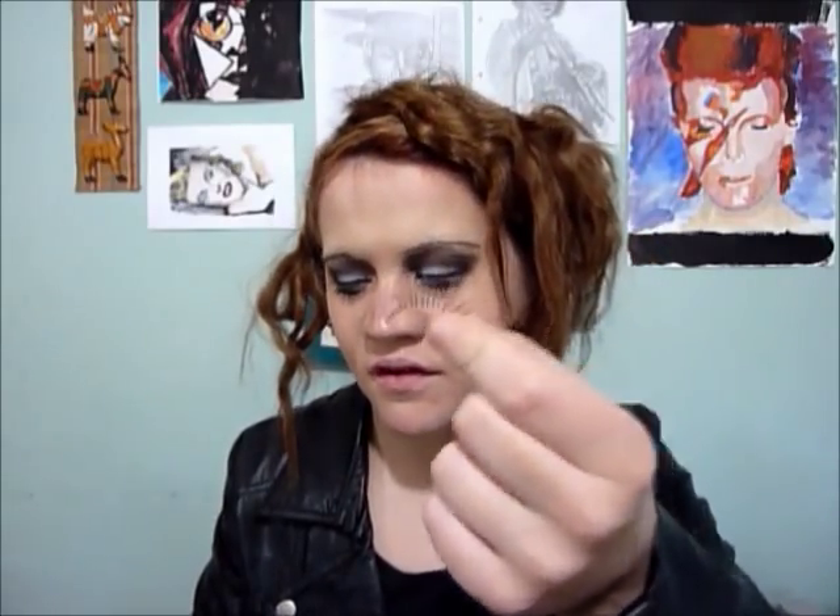Now false lashes — Bette loved them. I've just got these false lashes from Eyelure Naturales. Now this isn't usually recommended, but if you just dab your mascara right on top of the falsies it'll help create that clumpy effect.